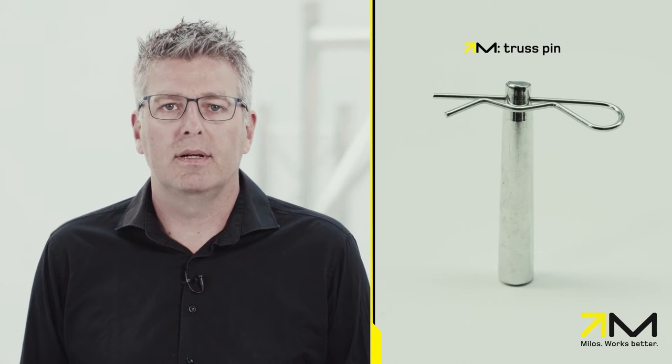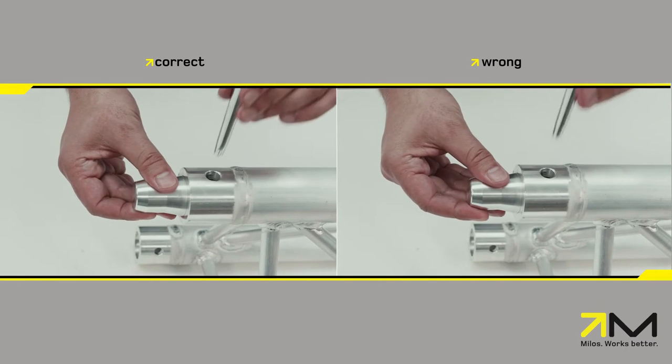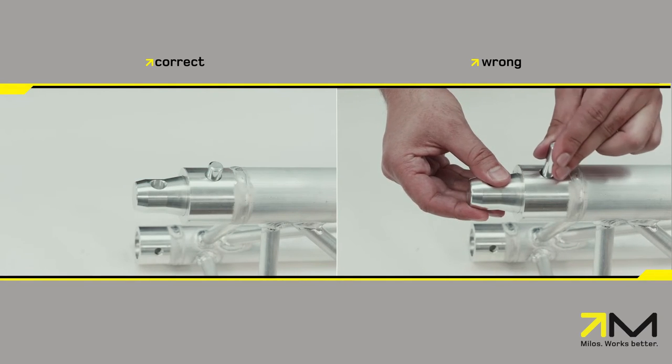And third, the truss pin. This is a steel alloy pin with a specific tapered outside to match the holes of the conical connectors. For proper functioning of the coupling system, it is important that the angle of the conical surfaces is exactly the same.